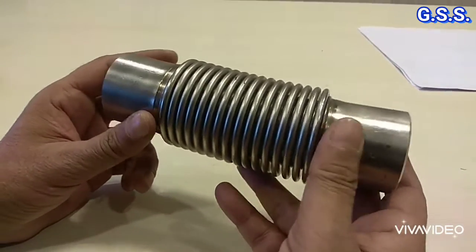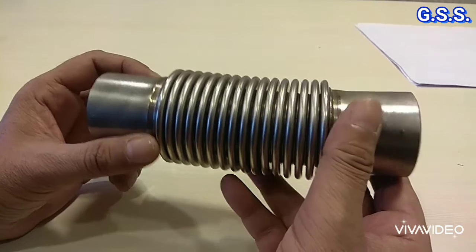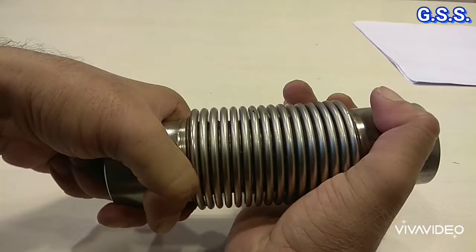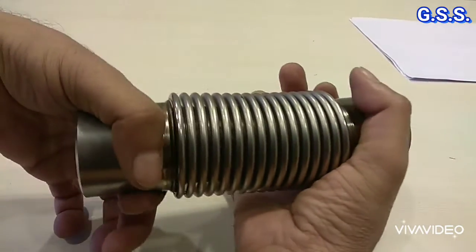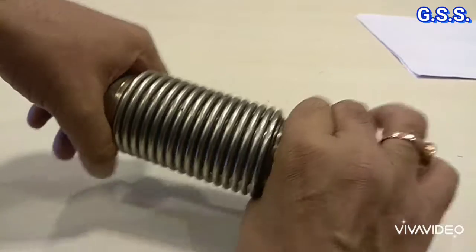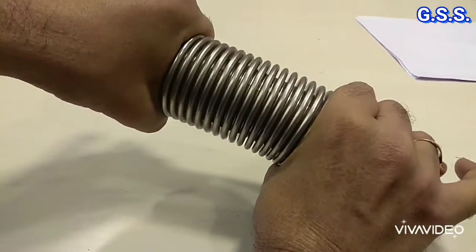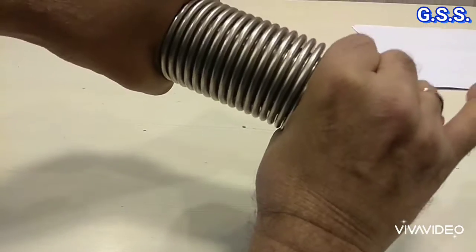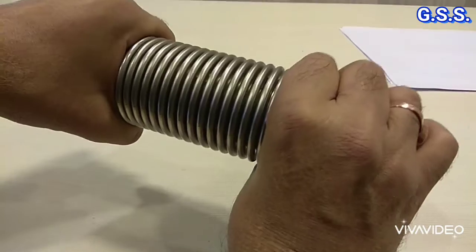This bellows is an untied bellows, meaning it can take movement in all directions. This is axial compression — now it is compressing. This is axial expansion, and this movement is called lateral movement. One side will be fixed and the other side is having lateral deflection.